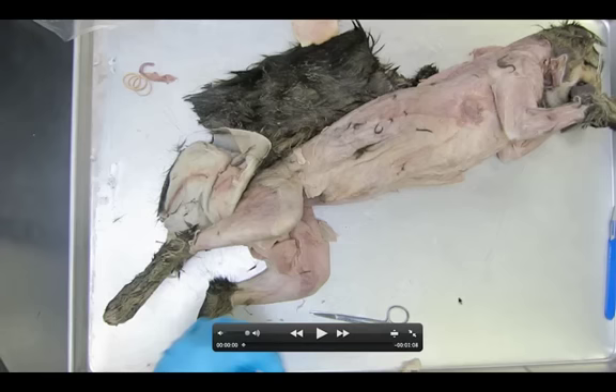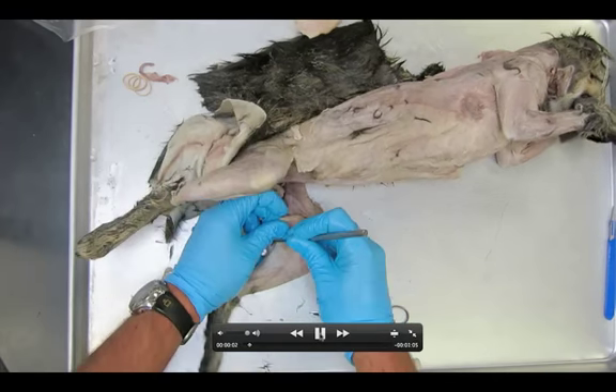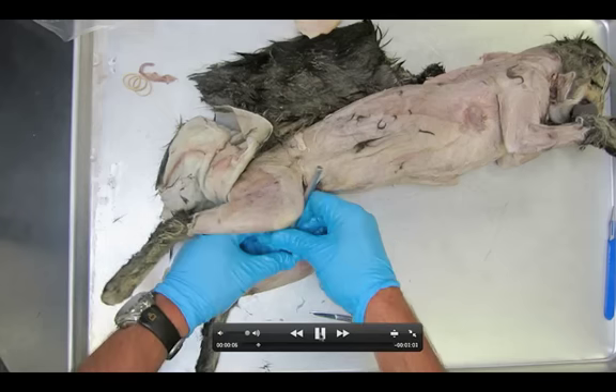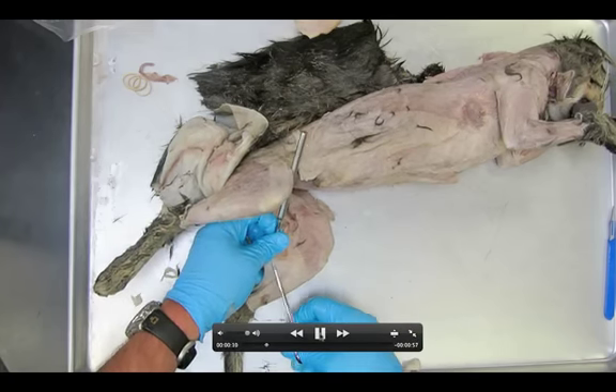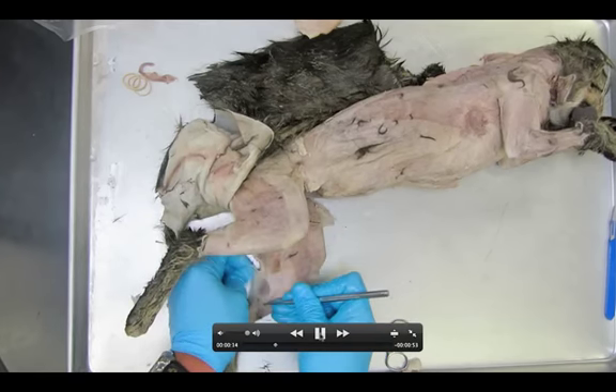This is dissection 14, the medial lower leg muscles of our cat. You're noticing again we are on the medial surface. A pretty common mistake is that people accidentally think this is the lateral surface of the leg, but we are on the inside.